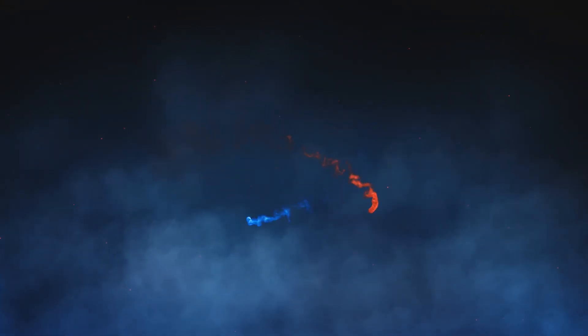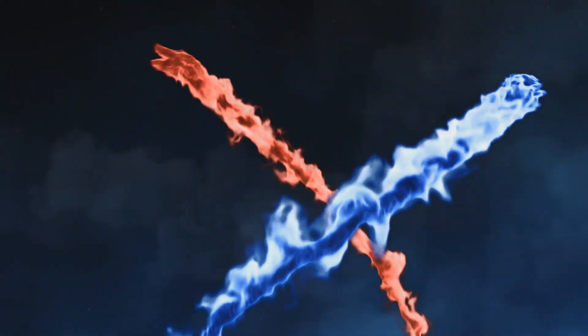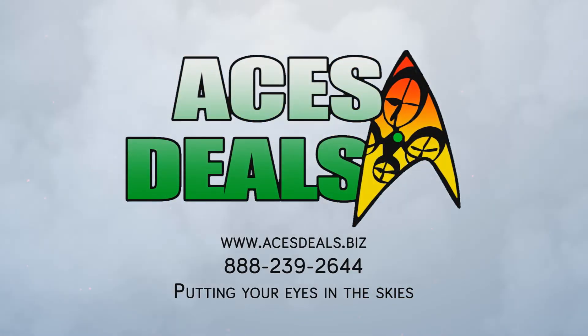You can get a discount on the Phantom 4, Mavic Air, Mavic Pro, or any other DJI product and get great customer service if you order from AsusDeals.biz. Order from the website and use the coupon code JSLAP, or call Peter and order over the phone. Be sure to use that coupon code either way. Or you can buy from somebody else, spend more, and get lousy customer service — it's just up to you.